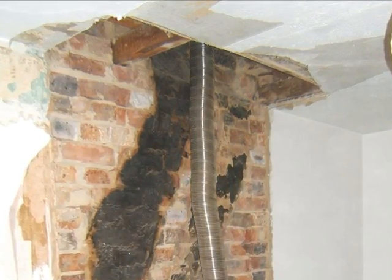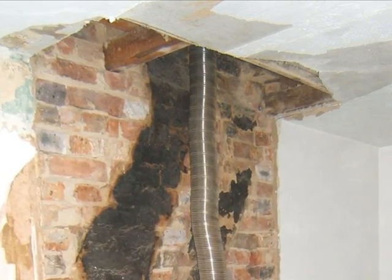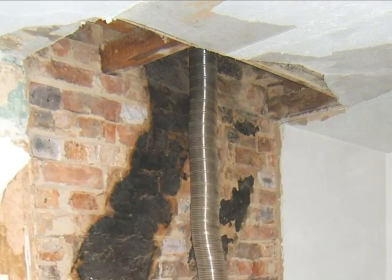The metal liner was from its more recent use with a gas boiler, although the soot deposits show it had been used for solid fuel.